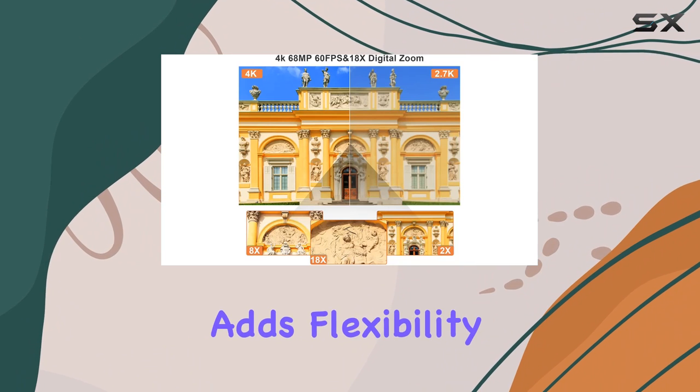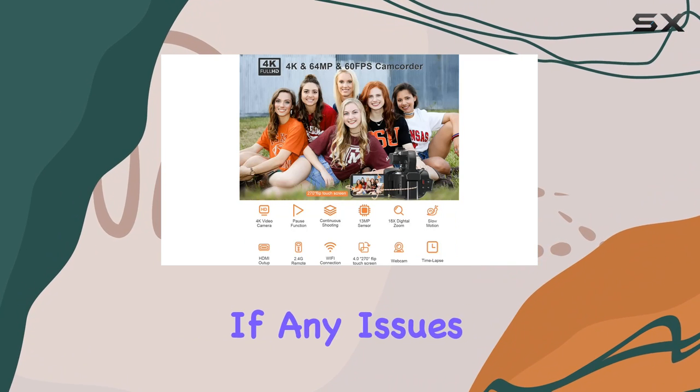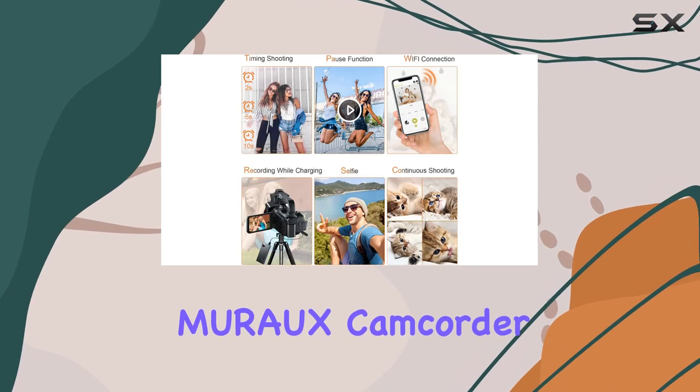The 4.0-inch, 270-degree flip touch screen adds flexibility to your shooting angles. And when it comes to customer service, Muros has your back — if any issues arise, their 24-hour response time ensures you're supported throughout your creative journey.